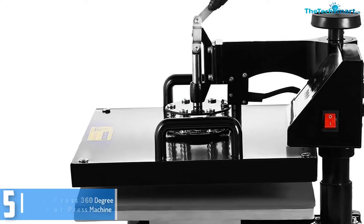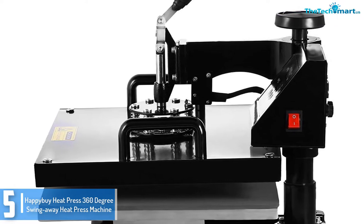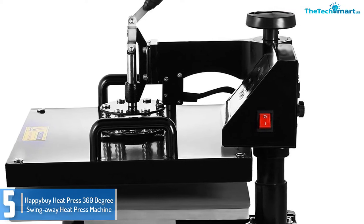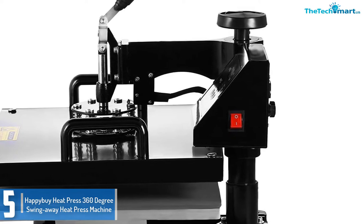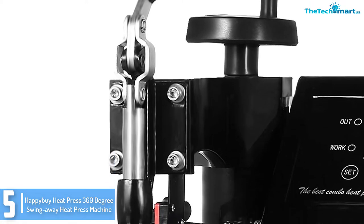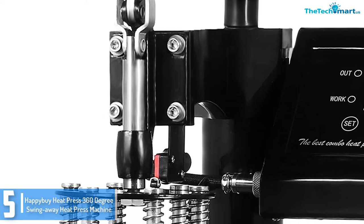Starting at number 5, we have the Hapibua Heat Press 360 Degree Swing Away Heat Press Machine. The Hapibua 8-in-1 Digital Swing Away Heat Press device provides a useful machine for a variety of task objectives. It is suitable for sublimation, heat transfer, and image transfer, specifically on items which include shirts,